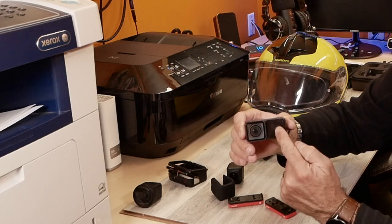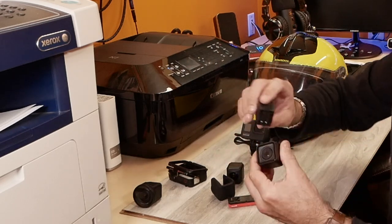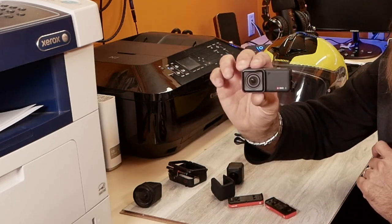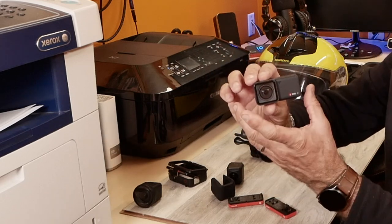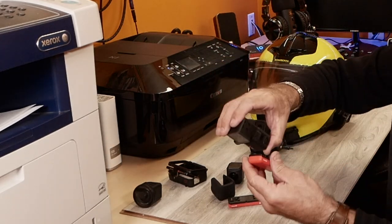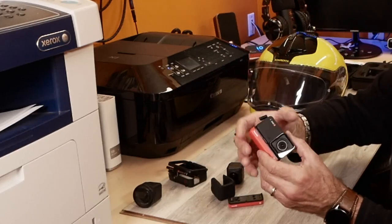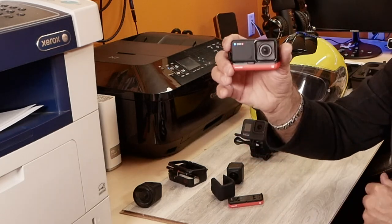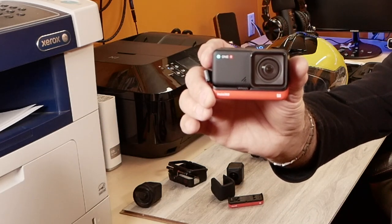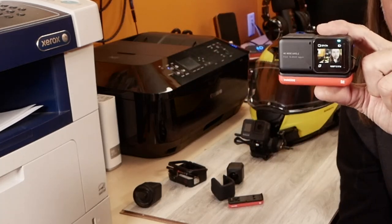...you can put the screen either this way for vlogging, or you can turn it around and then you have the screen facing backwards. As you see, how quickly you can change that. And then of course you've got your battery base that simply just clips on. The camera is assembled - nice and easy. The display is a little bit smaller than what you'll find on your GoPro.